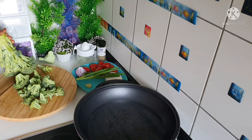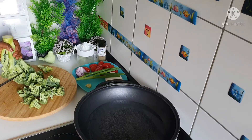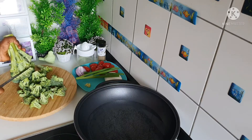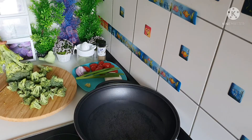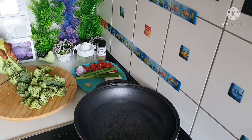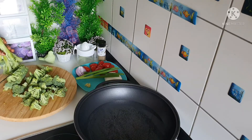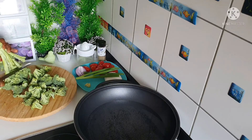As you can see, my pot is already on the fire because you have to steam the broccoli a little bit — not too much. You don't need to cook it too much, just a little bit, because you don't want to lose the benefits of the broccoli.